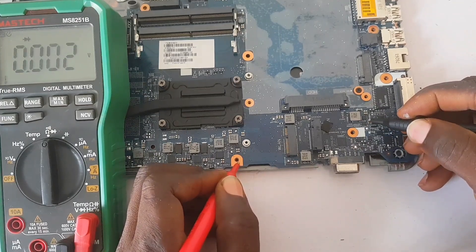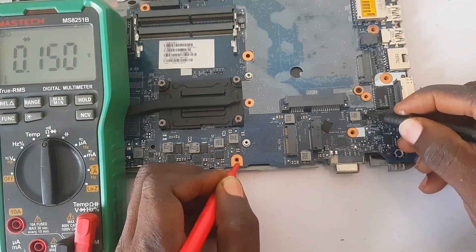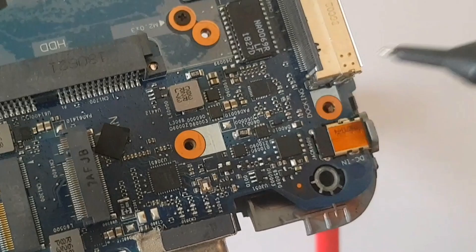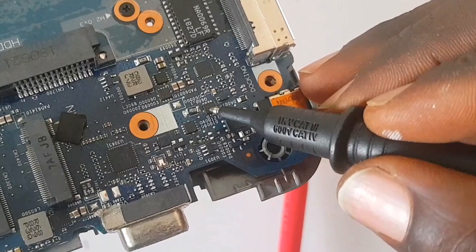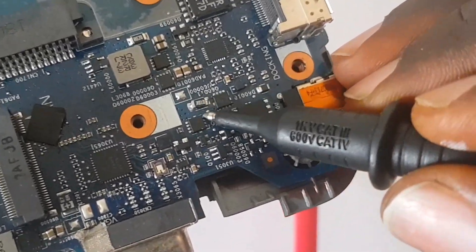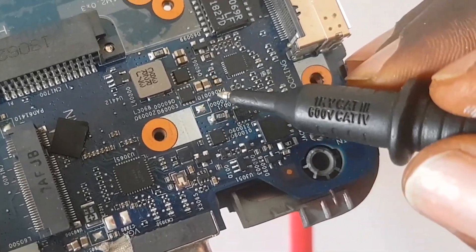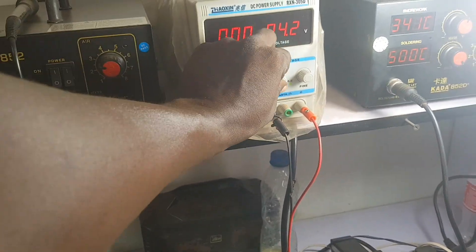This current resistor showing short means the PCB is having a short. Capacitors beside it are also reading short to ground. Let me read this capacitor on the other side — that circuit is fine. But along the other circuit, especially closer to the current resistor, this MOSFET side is not fine because it's reading short to ground. The current sensor resistor must not read short to ground.